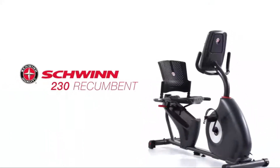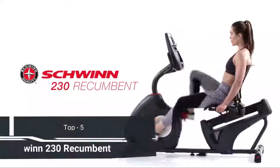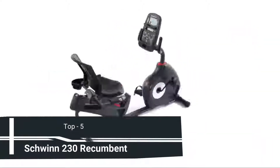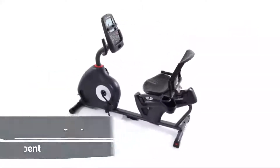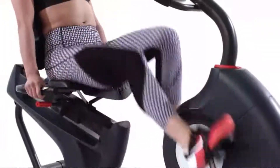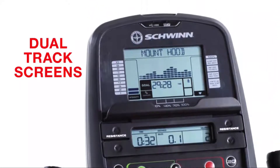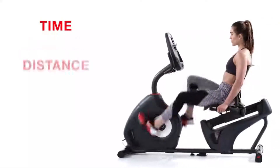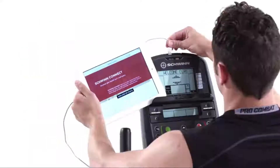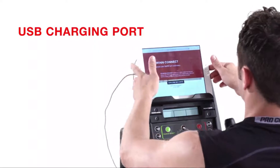The 230 Recumbent Bike from Schwinn Fitness features a new simplified console to help you feel confident about making a good investment for your active lifestyle. With our dual-track screens, you can pop a magazine or tablet into the media rack and still keep an eye on time, distance, and calories. A built-in USB charging port keeps your device battery full while you workout.